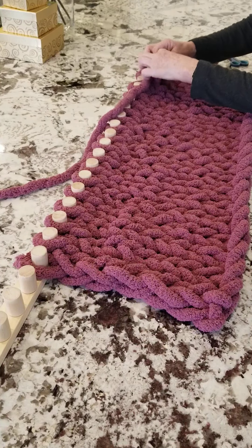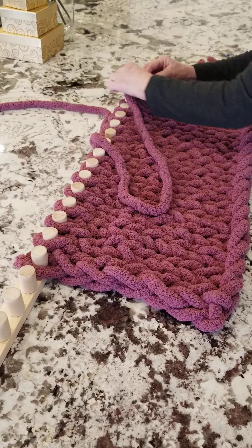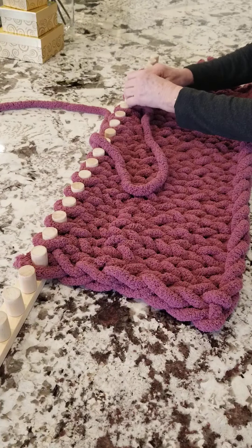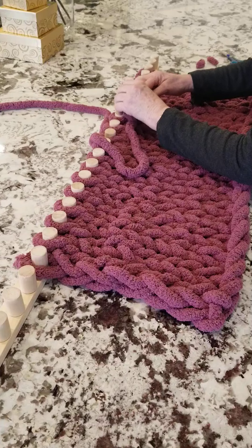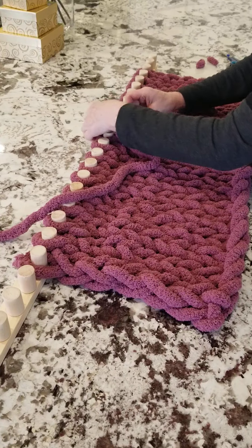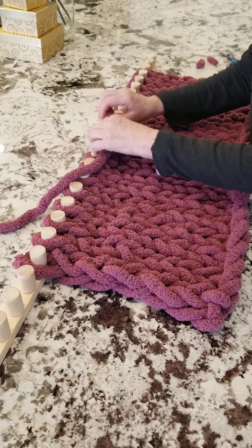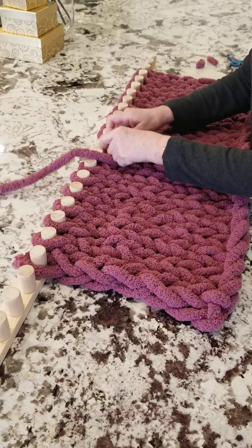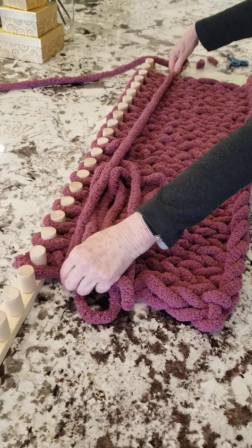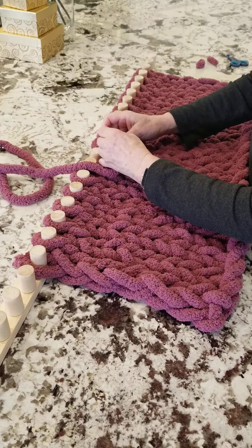I'll end the video here and you can continue all the way through. When you get to the end of your second ball of yarn, just tie that off and continue until you're at the end of the third ball of yarn. Try to remember to keep three widths of the yarn so that we can chain off. So basically you want to have one, two, three — if you have that much yarn left you'll have enough. Maybe allow a stitch more just in case.